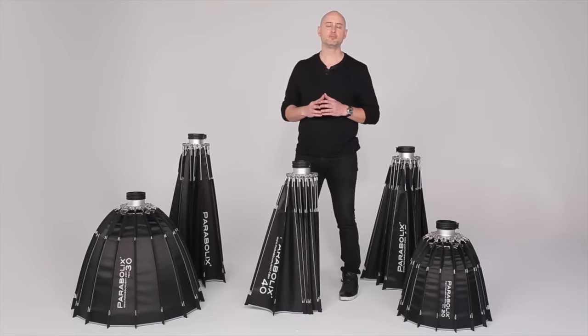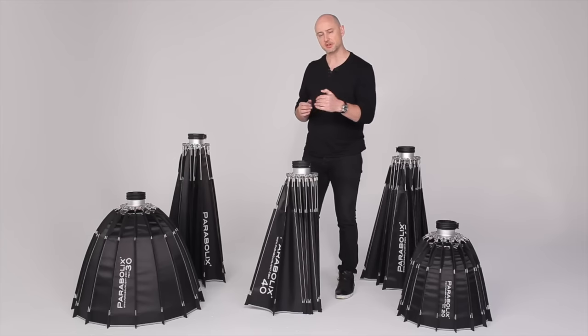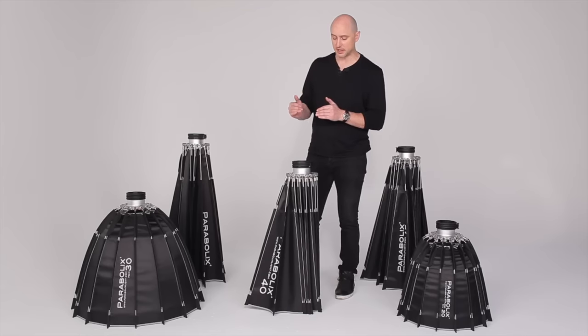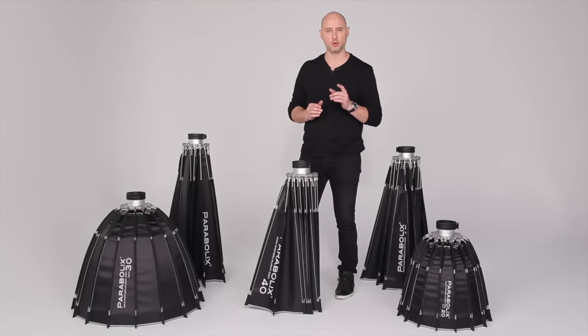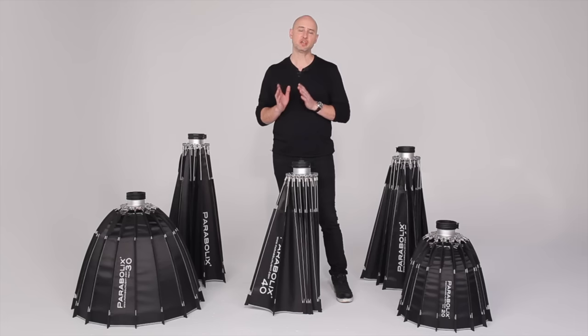When setting up and breaking down the reflectors, you want to make sure you work with opposite pairs of support rods at a time. This will make it much easier for you and ensure that the tension does not get too heavy on one side of the reflector. When you do this right, both setup and breakdown should take about one minute.